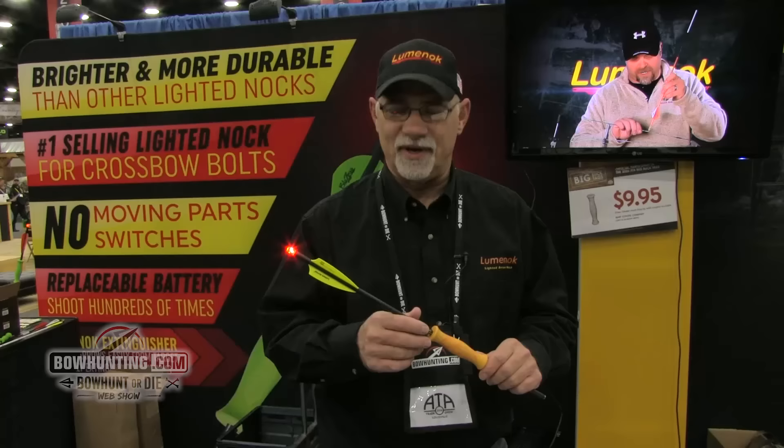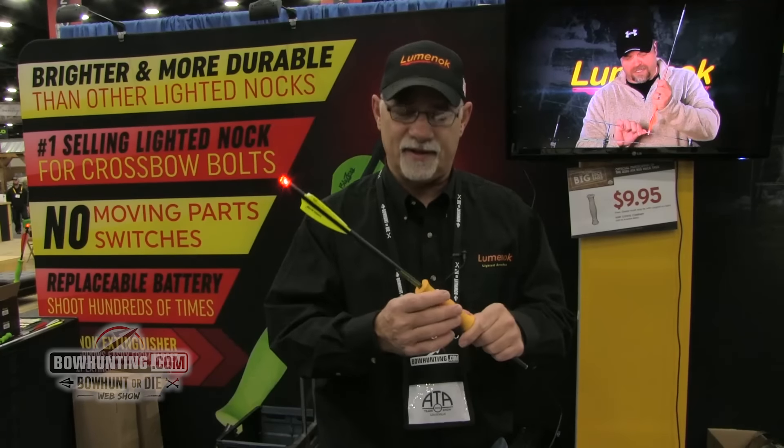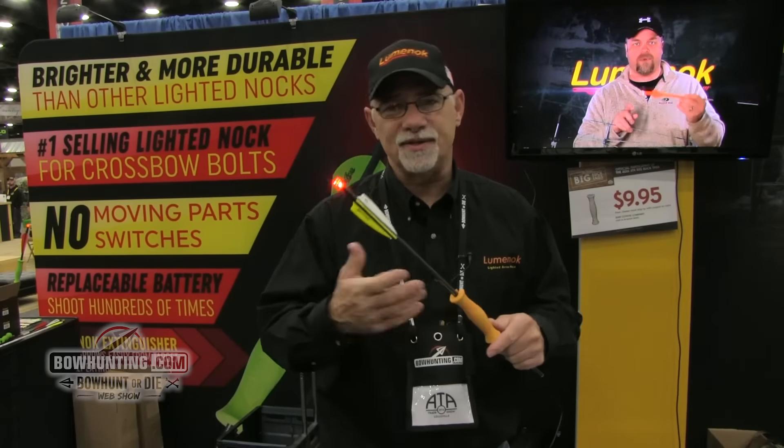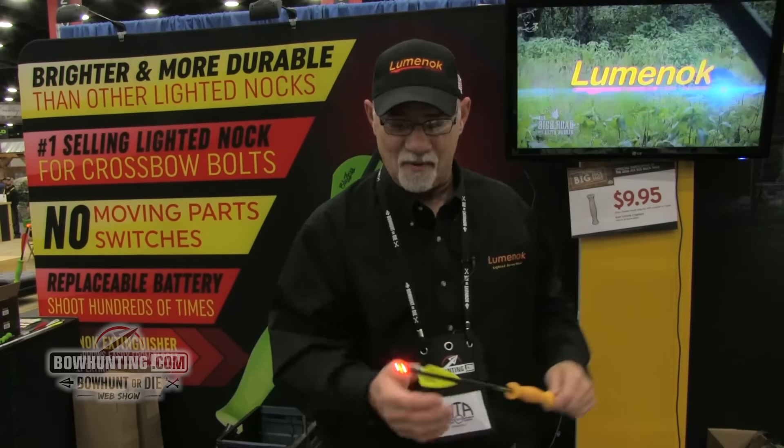Hi, here's one of our new products for 2016. It's our new aero puller that we developed, basically with the idea to assist anybody that may have a little bit of trouble turning off their Luminoc, which some people do, but I don't understand why.